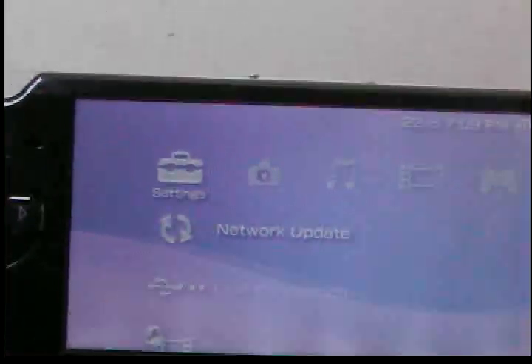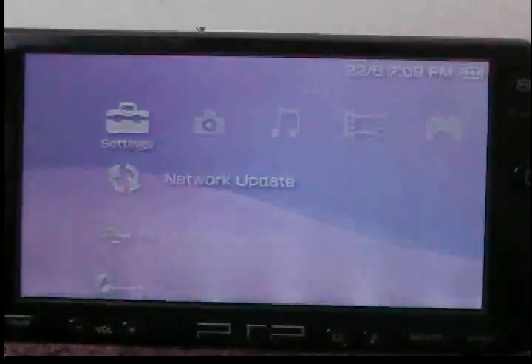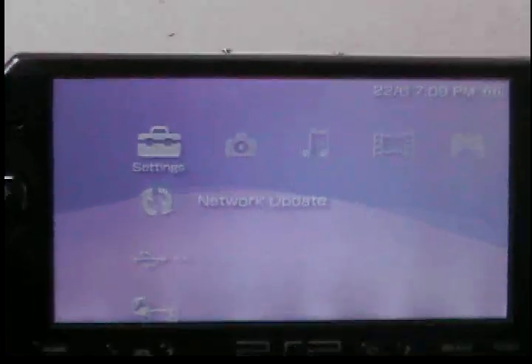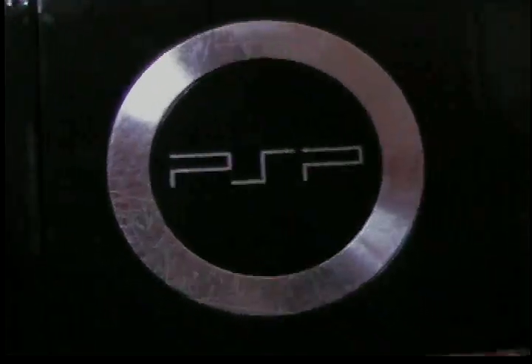Comment, thumbs up, and subscribe to this video. Please help me get back all the subscribers I lost — I lost over 640 subscribers. This is PSP Slim Hacks aka xxainnolight. Bye.